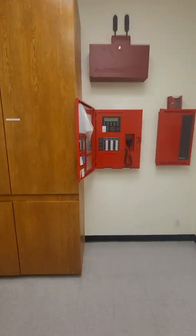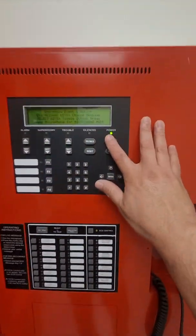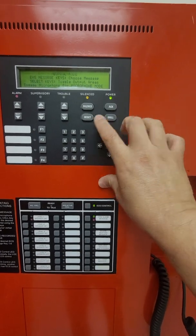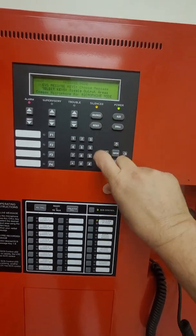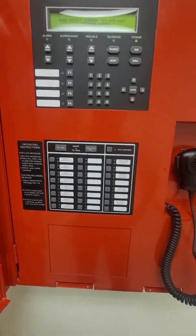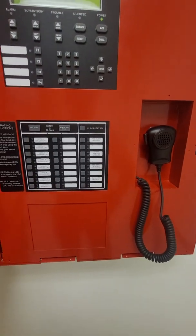May I have your attention please. May I have your attention please. A fire alarm has been reported. I repeat, a fire alarm has been reported. Please go to the nearest stairwell and stand by for further instructions. We're going to silence, then reset — reset the voice system. That's basically that operation.